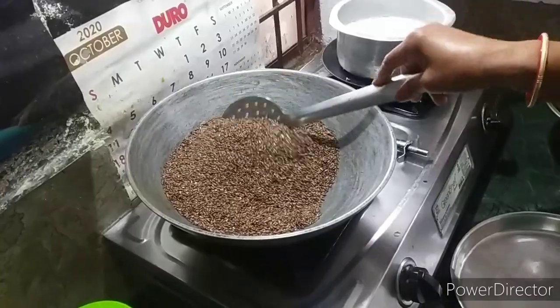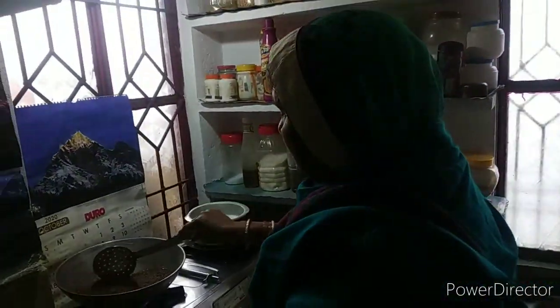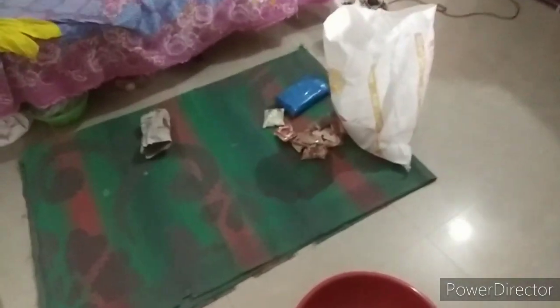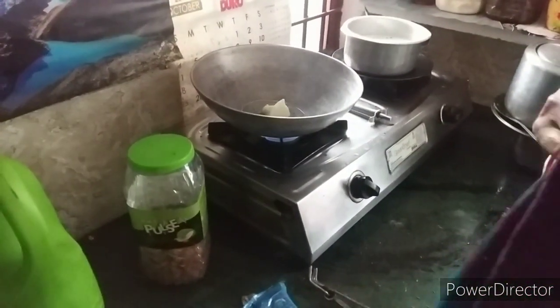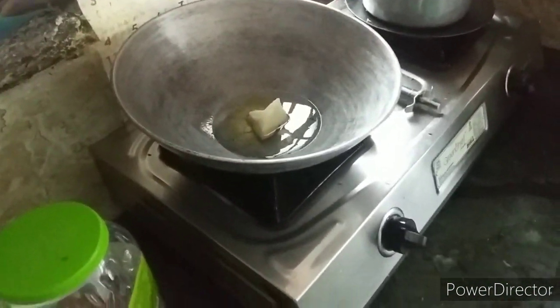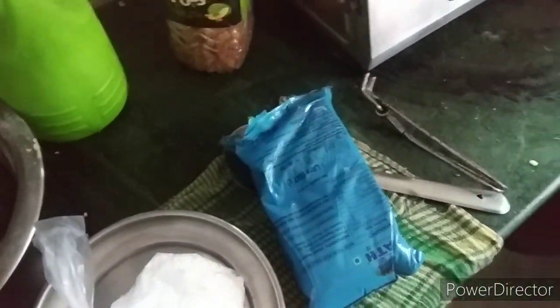This is a very good flavor. I will show you the benefits of this video. This is 10 kg of chini, which I need to mix in a mix. I will keep it step by step, and I will show you the recipe.